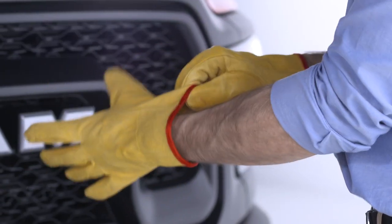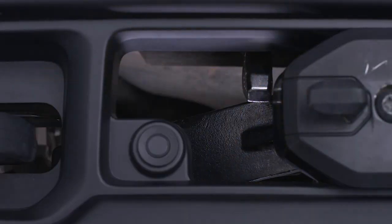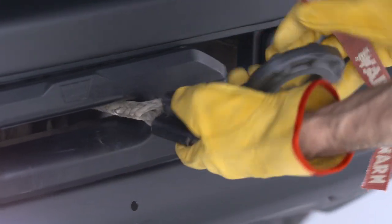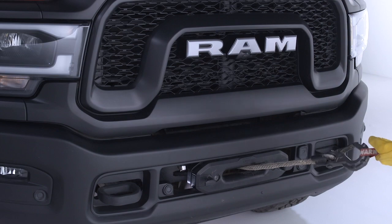Put on a pair of leather gloves and disengage the clutch. Free the winch hook from the loop on the Hawse Fairlead, attach the hook strap, and use it to pull the rope to a suitable anchor point.